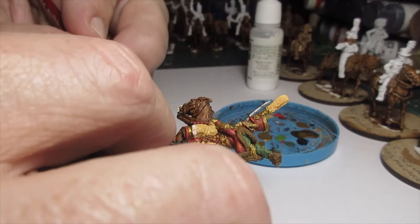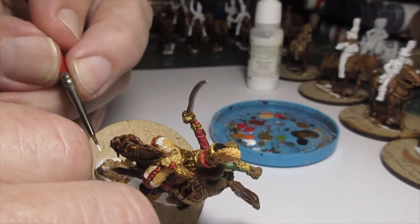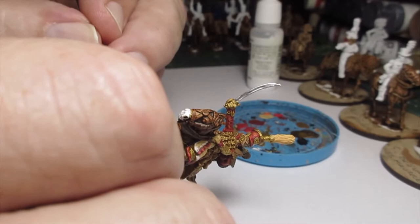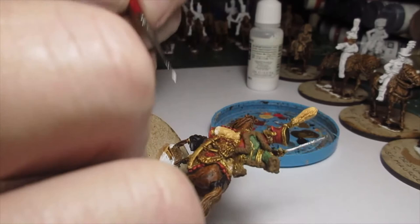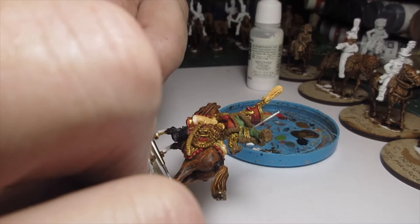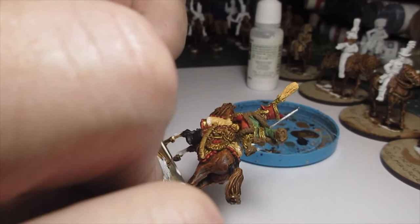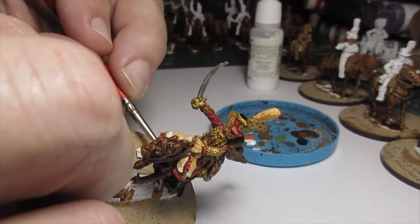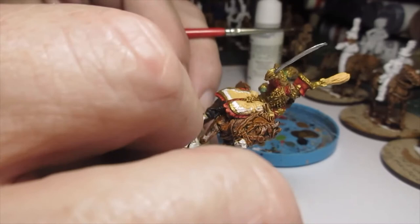I'm going to do the same for the fetlock on the front — just up to the edge, not all of it but enough. If you're not happy with it you can always put some more on. Splotch, splotch, and there we go. Then the rear leg of the horse — there he is there, and a bit more on this side. Alright, that's that — so that's him done.